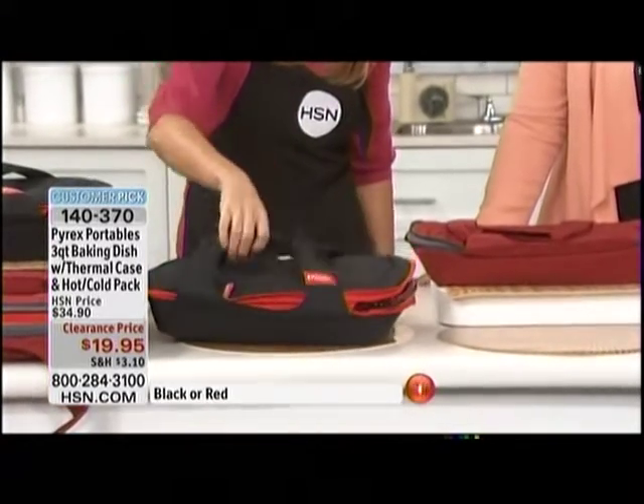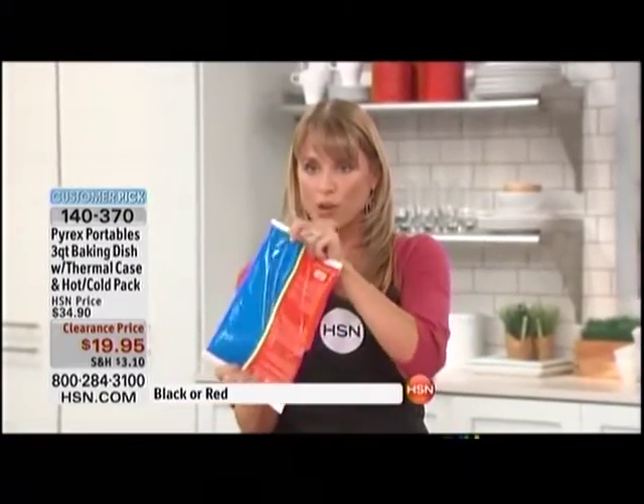It's summertime — we're going to the church functions, the barbecues, our friend's place, parties. If you're carrying a lot of items, this makes your life so easy. Get this home and try it; you will think of a thousand different uses for it.